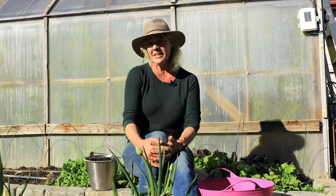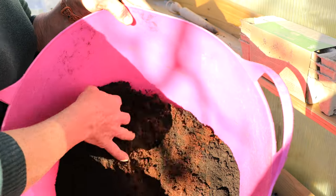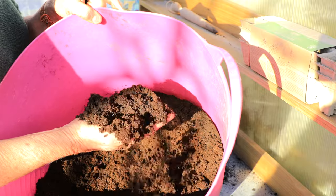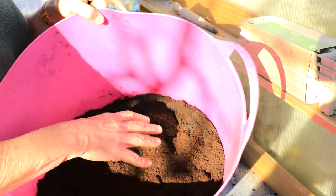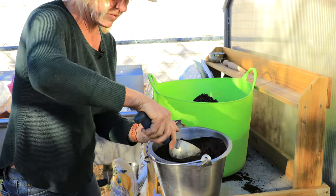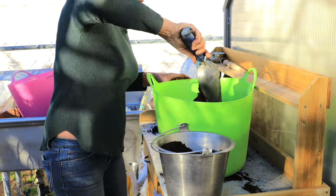Castings are excellent added to soil mixes for seedlings. The castings are pH balanced, which means they're not going to burn your young seedlings. A really good mix is 50% coconut coir and 50% castings — it's really light and airy and it really helps with seed development. You can also use one quarter pound to one cubic foot of your soil mix.